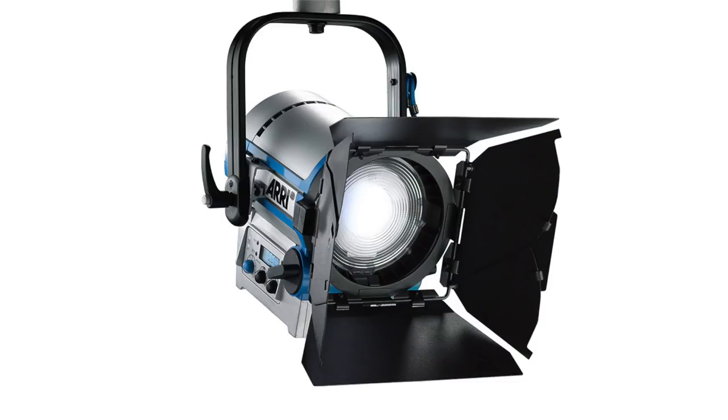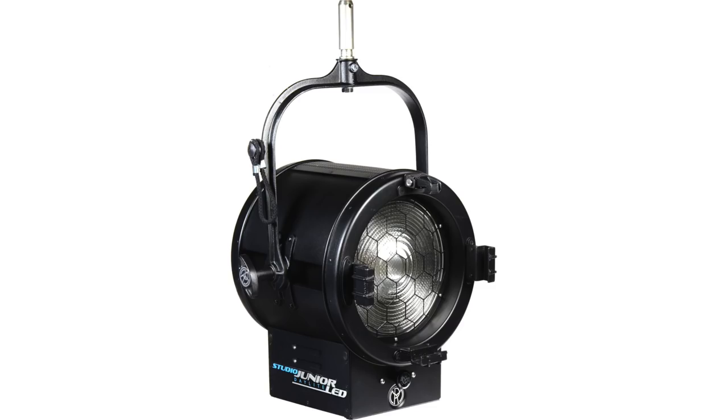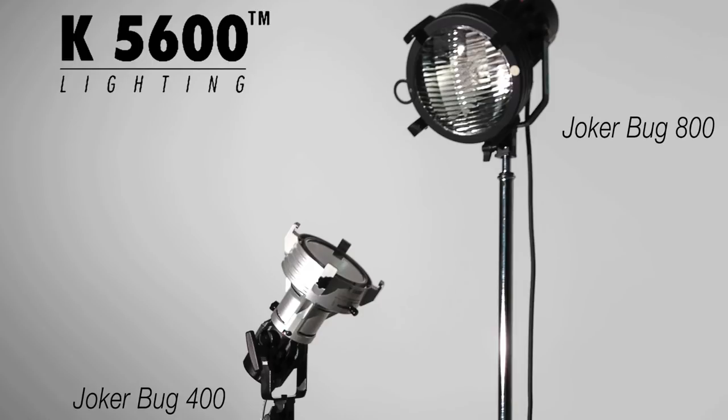The alternatives, if you're interested and have very deep pockets, are something like an ARRI L10DT, a Mole Richardson 400W DD LED, or a K5600 Joker Bug 400W. All of the above will set you back between three and five times the price of the Aputure, so it really is outstanding value, no doubt.